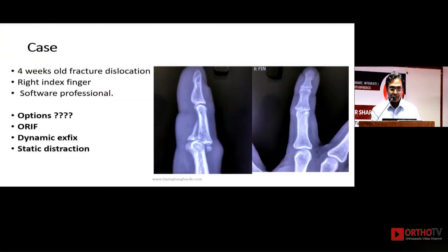This is another case: a four-week-old dislocation in the right index finger of a software professional. There are multiple options here. As everyone has noted, most patients come to us after four weeks — very few present early. Options include open reduction internal fixation — Dr. Kiran showed a roller plate, but I am not very confident with roller plates.